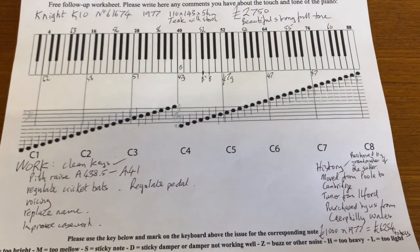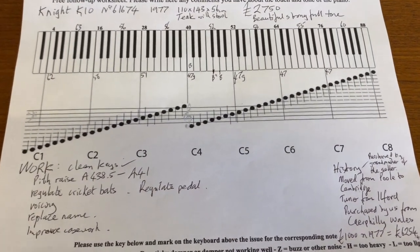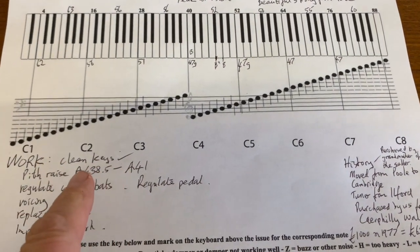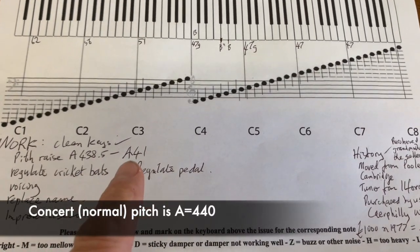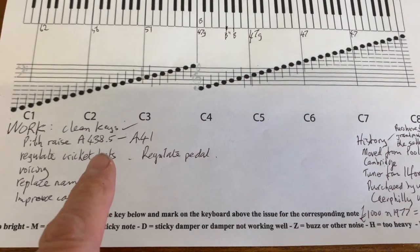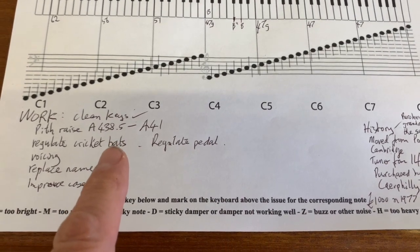As usual we've made a worksheet to see what sort of work might improve the piano. The work list includes: clean the keys — that's been done — pitch raise to 438.5, then 441, which is just a little above concert pitch to give it a chance to drop down. Apparently it hadn't been tuned since 2014.